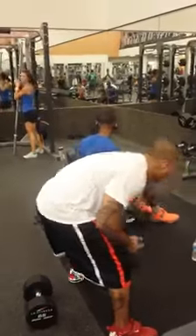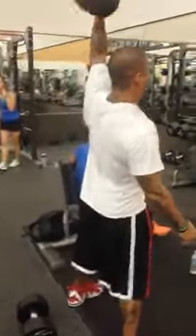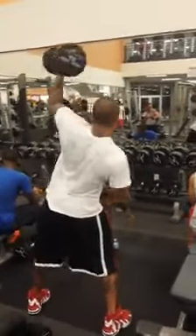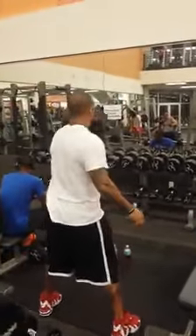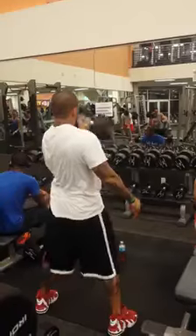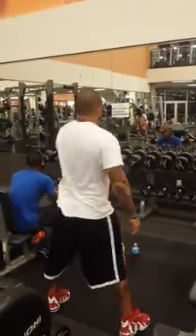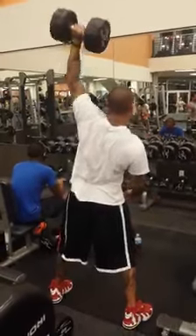Keep that chest up, brother. One. Keep that chest up. Two. Three. Squeeze the glutes tighter. Try to keep your body upright. Four.